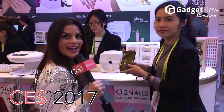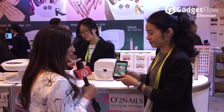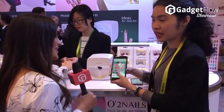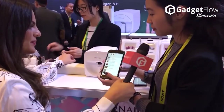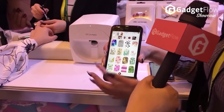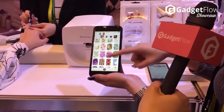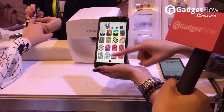We're at O2 Nails. It's nail art and it's printing on your nails. So right now we're picking out the colors. You can select any design you want, even your photo. We already have our own designs — over 800 designs — so you can pick one, like this.